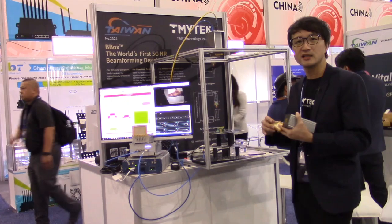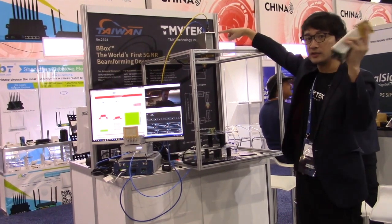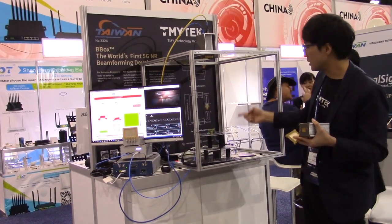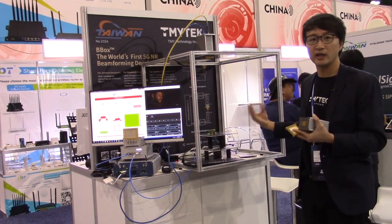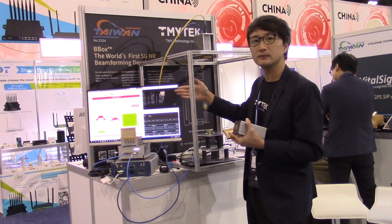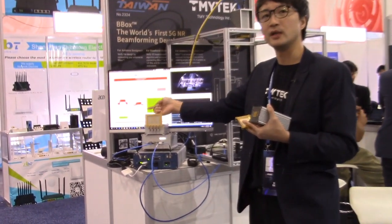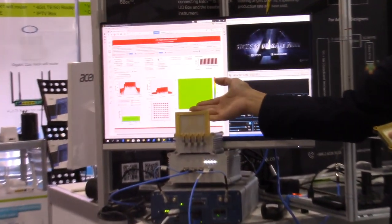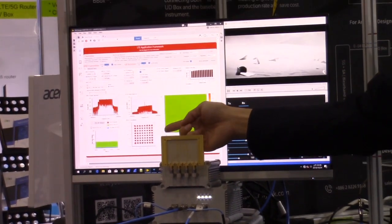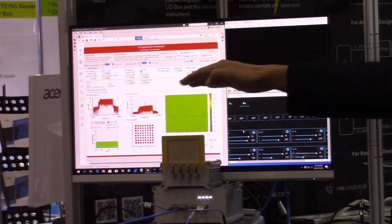The testing setup here — we are demonstrating a live video streaming. That's the V-box, and here's another receiver, which is another antenna-in-package. What we are demonstrating is live streaming, and that's the signal quality of the modulated signal. The constellation diagram here looks pretty good, and that's why we can stream the video live.